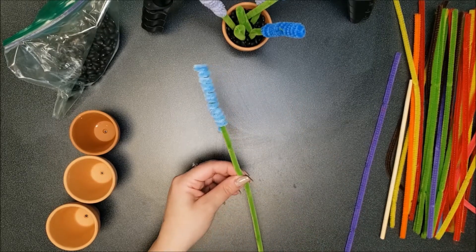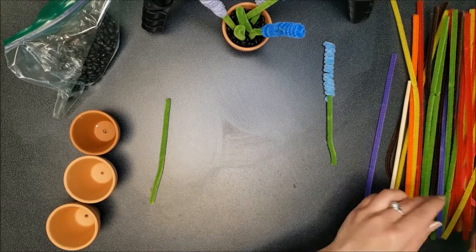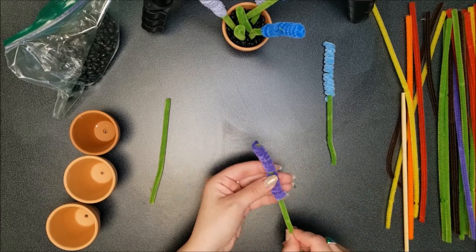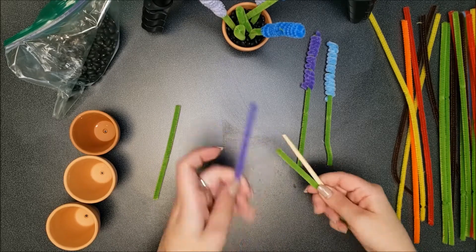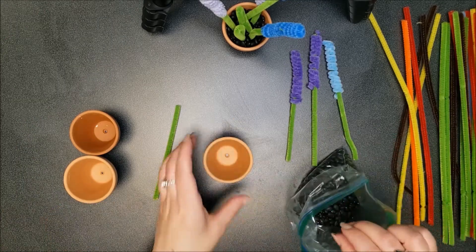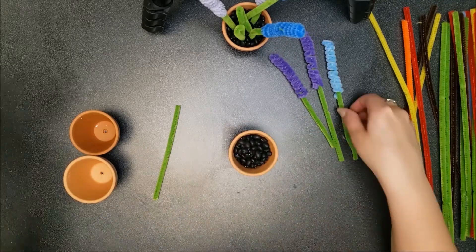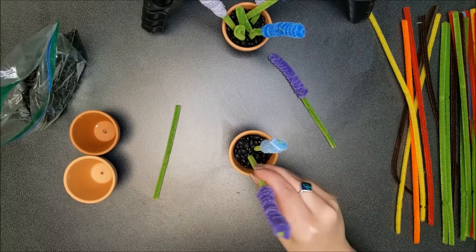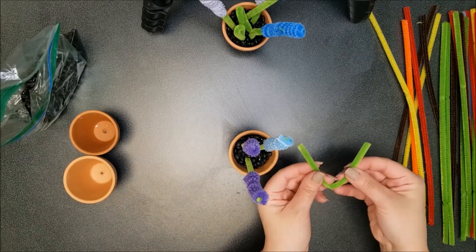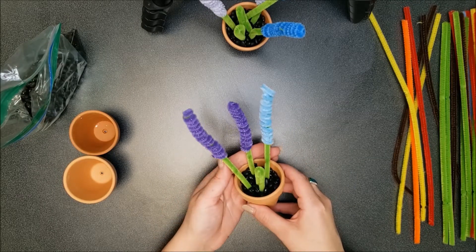The stem is a little bit long so you can just trim it. Now you're going to put some beans into one of your pots and then place your flowers into the pot — the beans will make them stand up. Use your leftover green pipe cleaner to make some leaves. And there's one version of your May flowers.